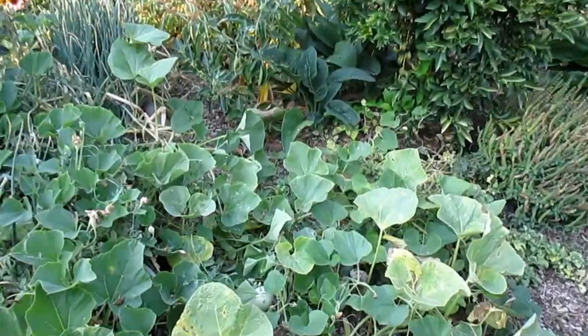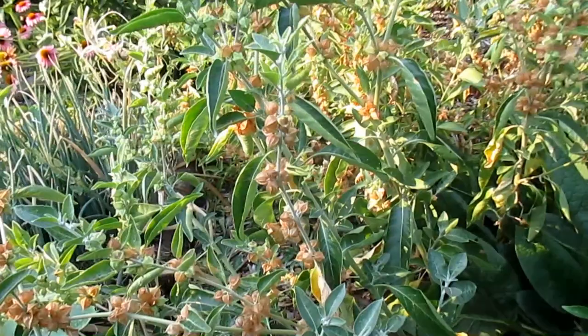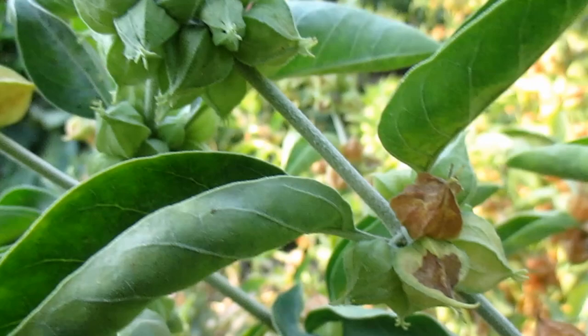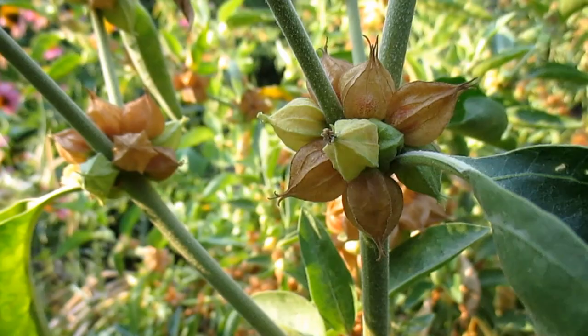The time has come to pull my harvest of ashwagandha roots. These plants I was growing as an annual here in Zone 9B, although they may be able to perennialize — I'm going to test that theory on a couple of different plants. You can see how the berries have this papery husk on them, somewhat like a tomatillo. One of the telltale signs to know the plant is ready to harvest is when the papery husk starts to turn brownish and dry out.